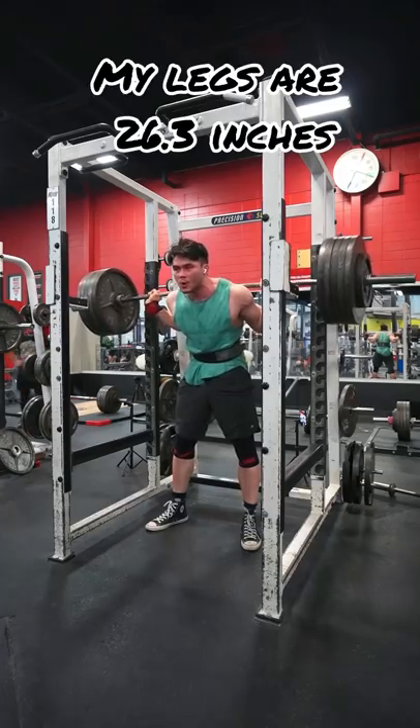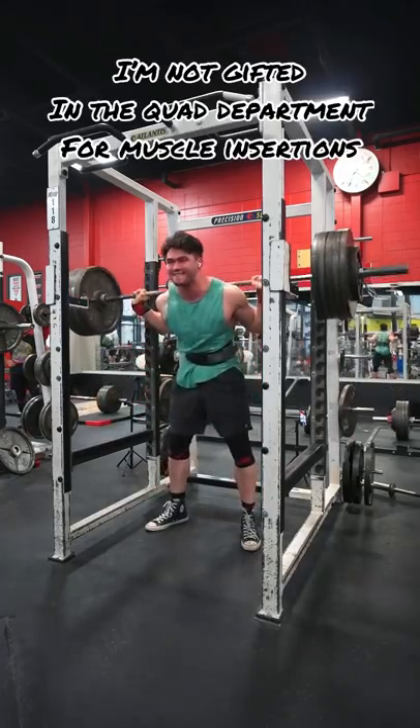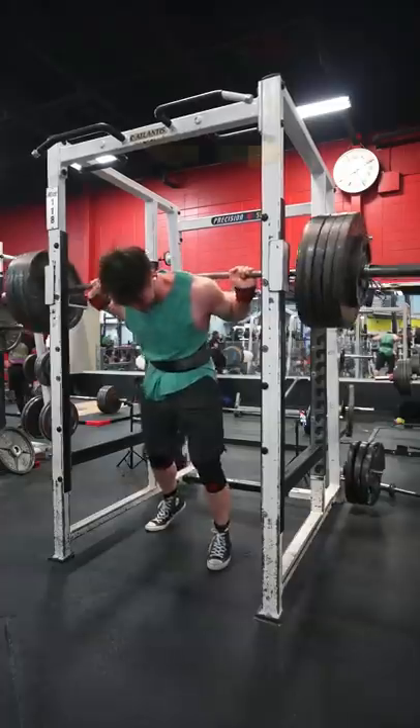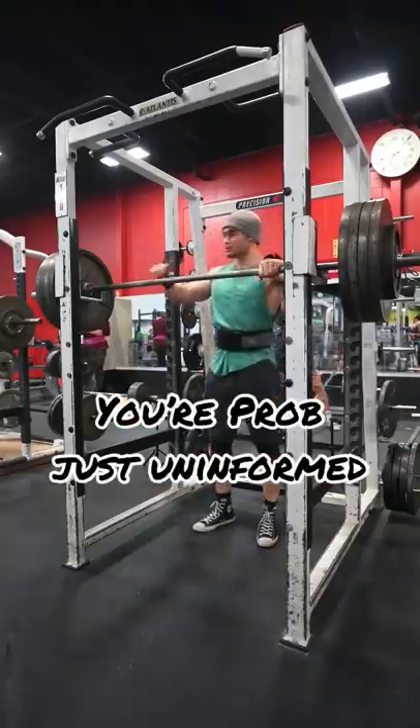Lastly, you talk about my legs, but you clearly know nothing about muscle insertions, especially on the quad. So all around, all you're saying with this comment is: I don't really know much about deadlifting or leg muscle insertions because I'm either new or very uninformed.